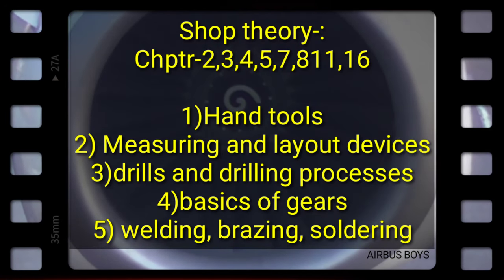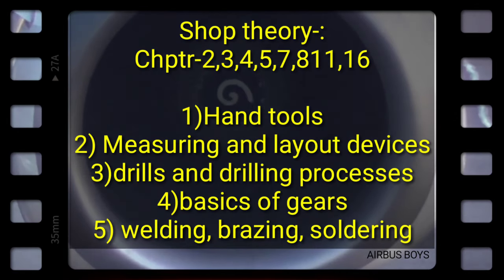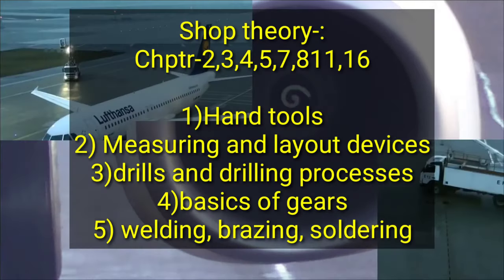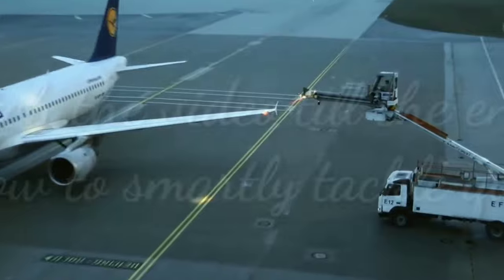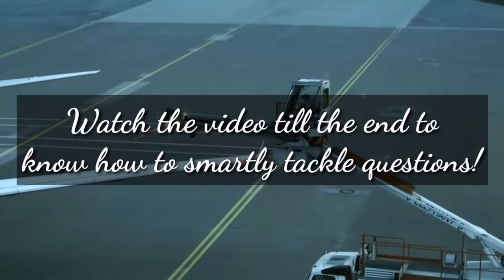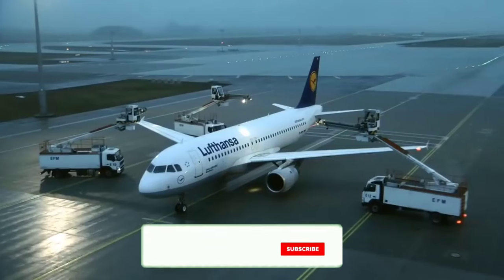Below are the topics you should cover from this book: hand tools, measuring and layout tools, drills and drilling process, basics of gears, welding, soldering, and brazing. Watch the video till the end to know about what else you have to study in a smarter yet efficient way in order to cope with all the questions you would face in the examination of Module 7.